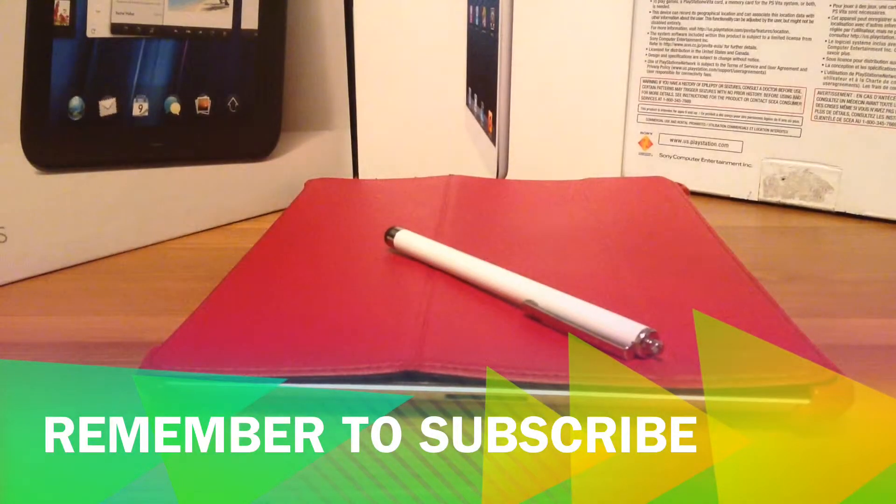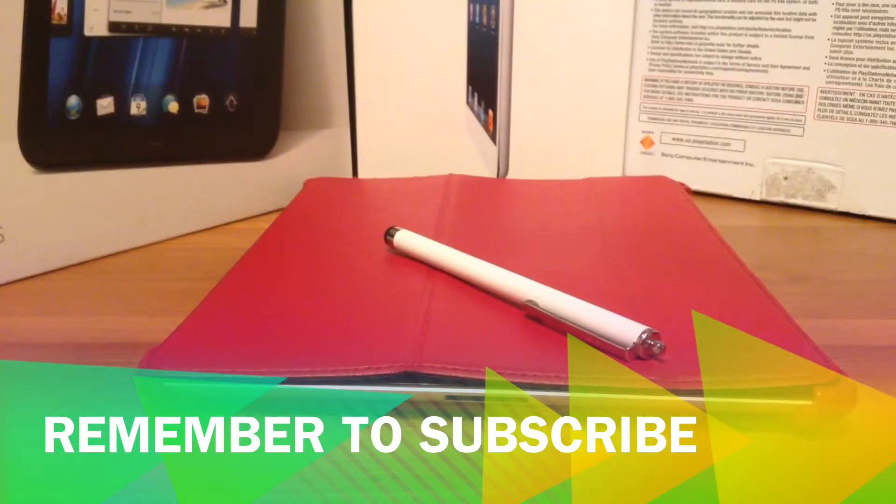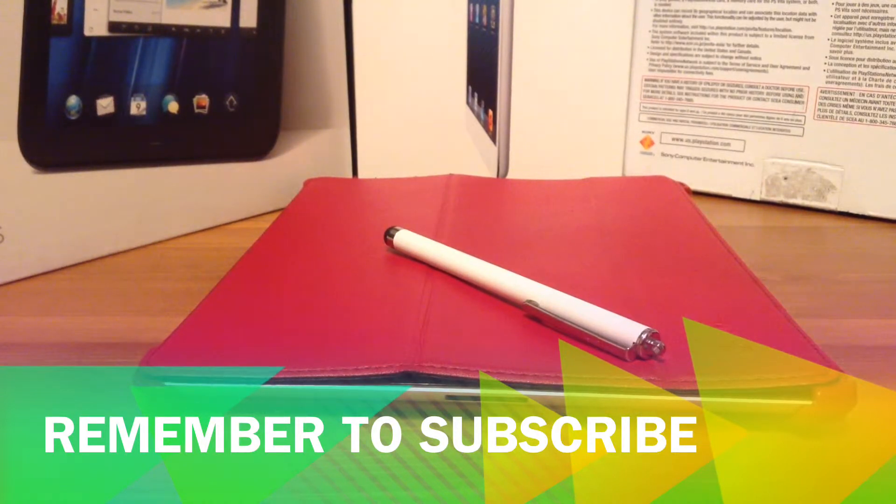That is the end of my video and we're just here to talk about my pen. I will give it a five out of five star rating — it works great, it's not cheap feeling for only eight dollars, and it will last me a long time. But if you're really looking to protect your screen from all that dirty stuff, get a screen protector, and this pen could help prevent it just a little bit.